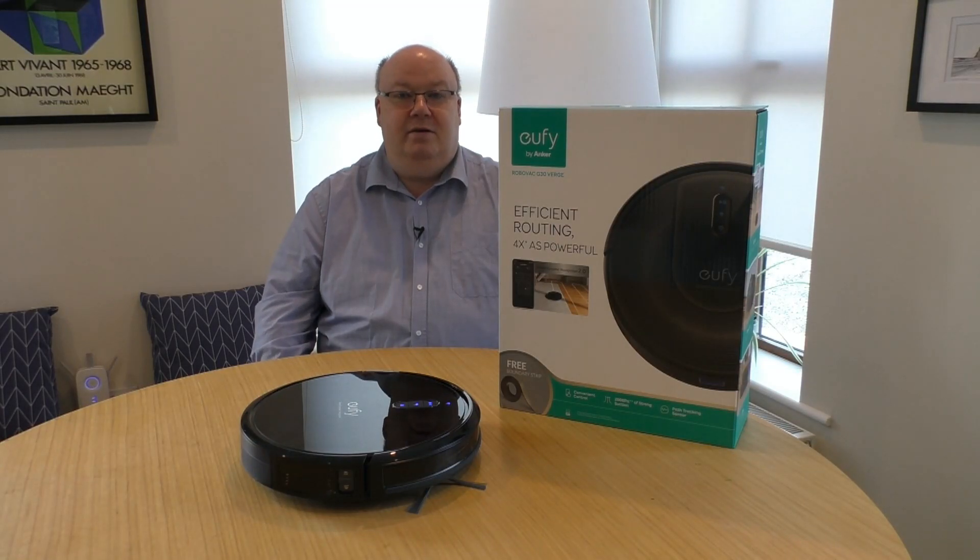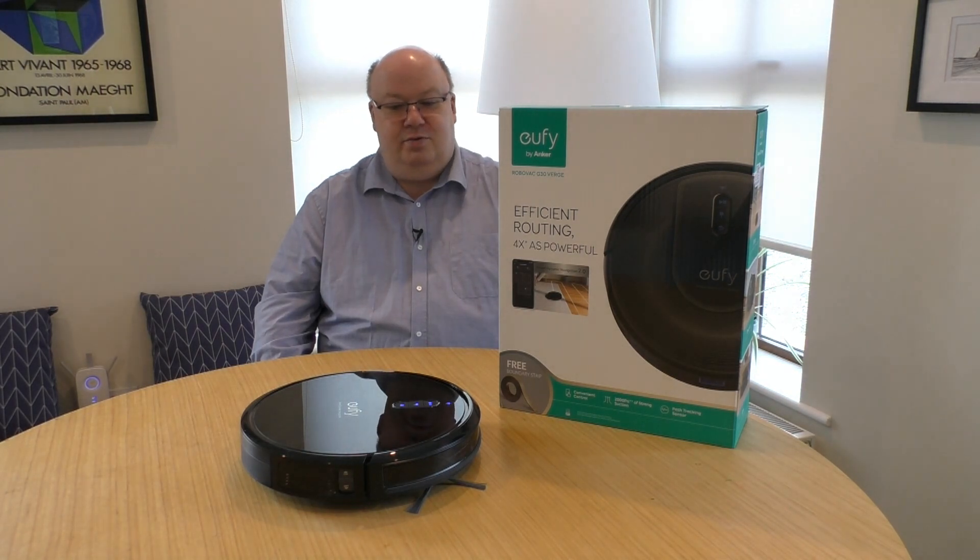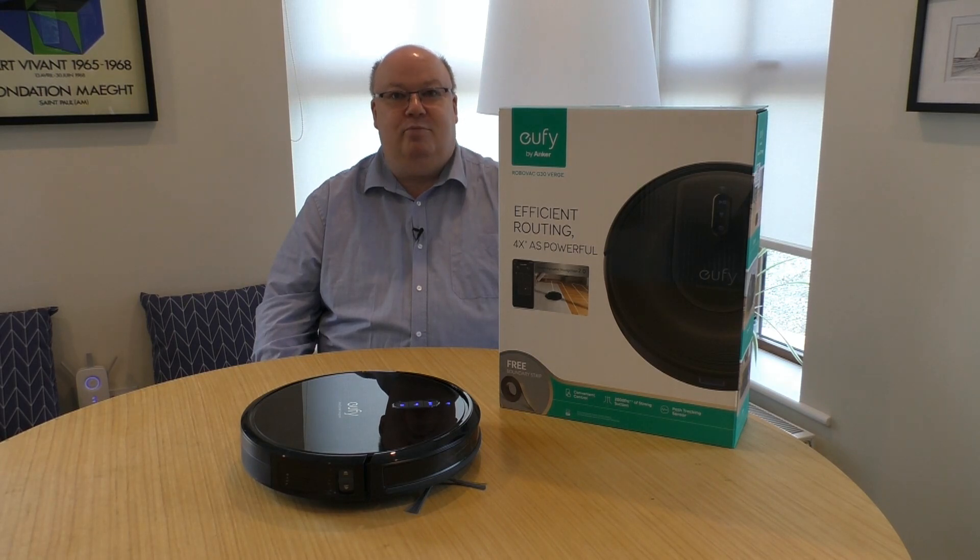Generally, it's fine. I find that if it's really dirty, you need to hoover first, and then use RoboVac Robby to keep it clean, rather than actually cleaning it properly.